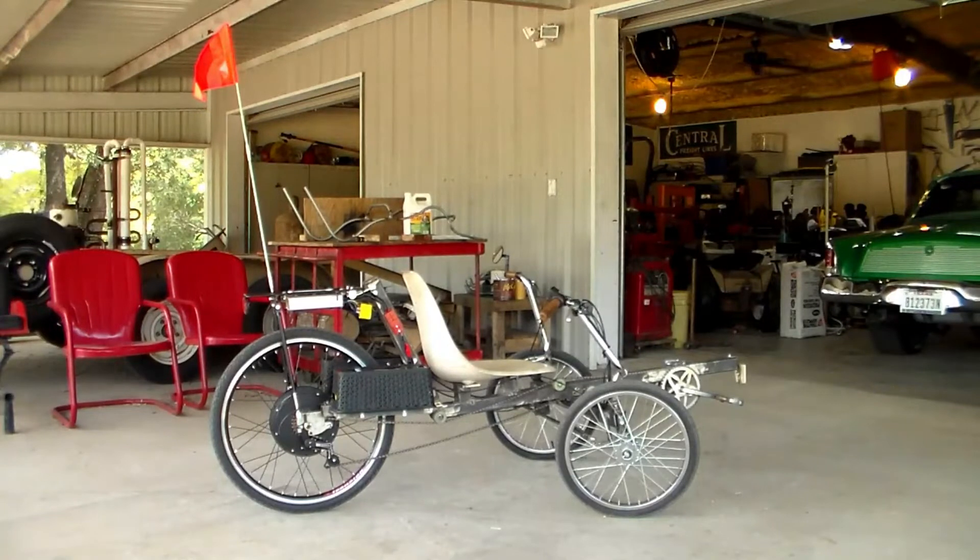Well, today on the Rusty Glovebox we're going to look at all the different changes that we've made on the recumbent track. Let's go check it out.